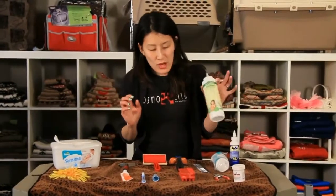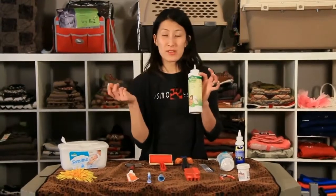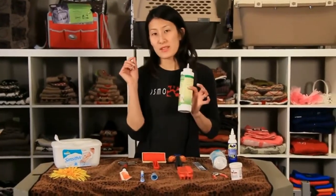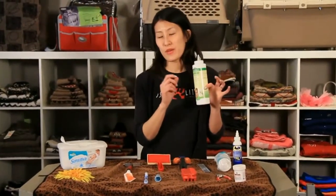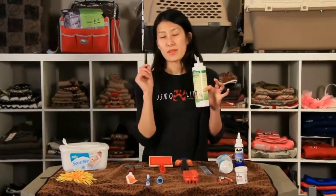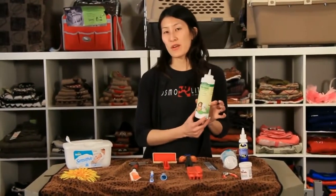If you have a dog with really furry ears — like bichons, mini schnauzers, or cocker spaniels — you'll need to pluck the inside of the ears because they have a lot of hair that grows in there. You can use an ear powder inside to help remove the fur inside the ear canal. Or if you're not comfortable, you can let a professional groomer take care of that part.